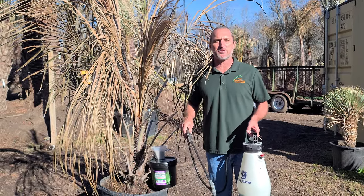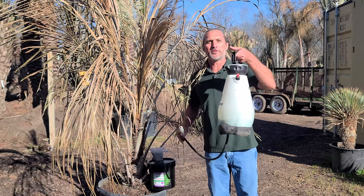Number one is going to be get a copper-based fungicide. Two is get a pump sprayer. These are available pretty much anywhere.